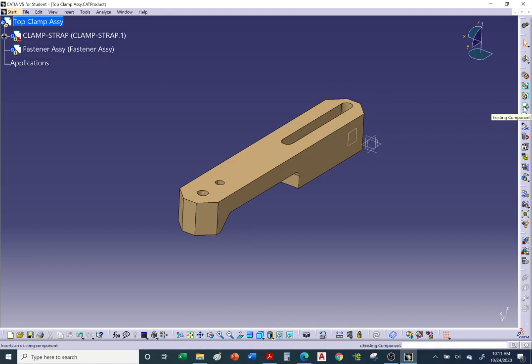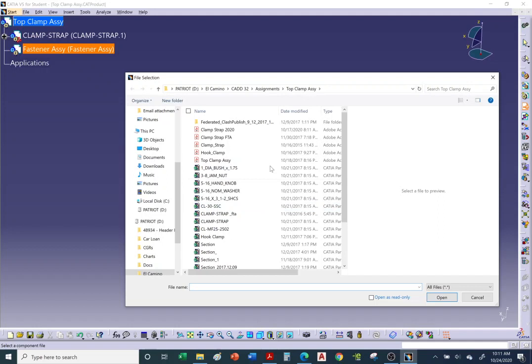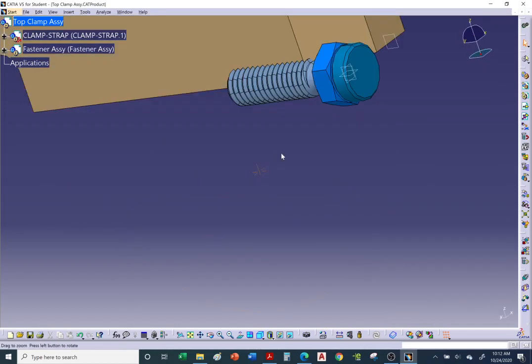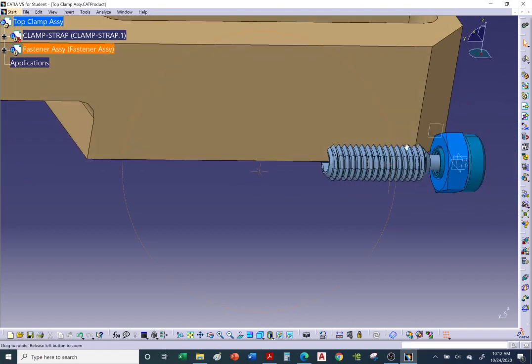Insert the jam nut and swivel foot. CATIA is waiting for you to tell it where — select the fastener assembly. Go to the folder where you saved the hardware I emailed you. Select the jam nut, hold Control to also select the swivel foot, then hit Open. It will populate both inside the fastener assembly.